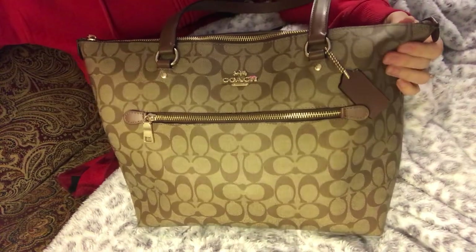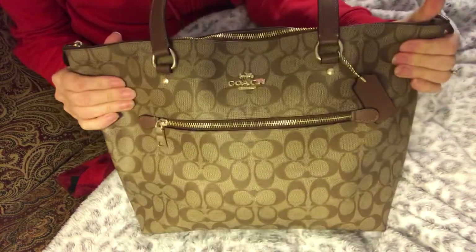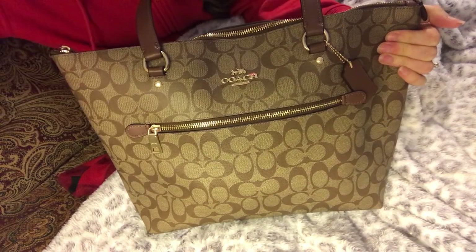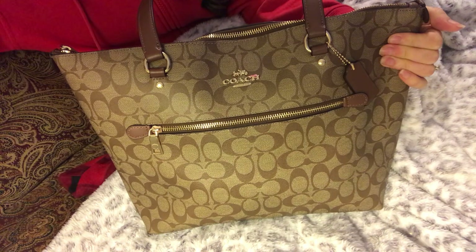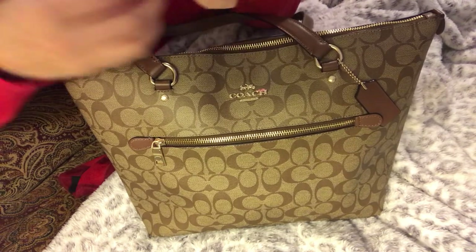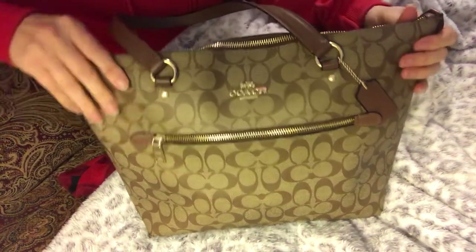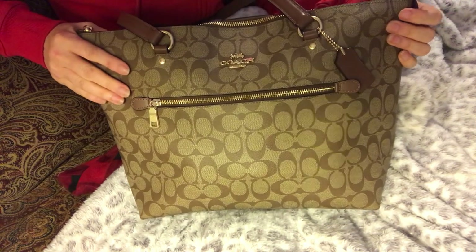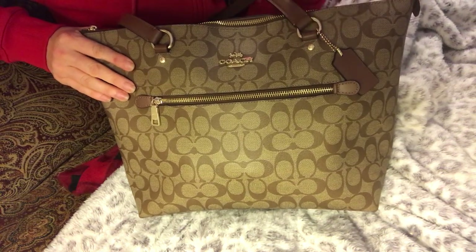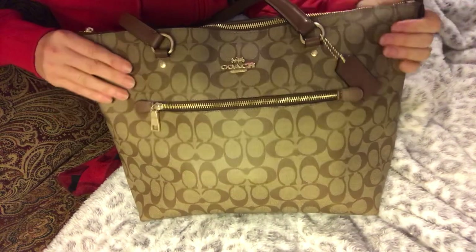This here is the Coach Gallery Tote in the signature print, I believe. And it is in the — let me look at my little tag here — khaki in saddle is the color, if you can see there. I really like tote style bags just because I do carry a lot of stuff. I was tossed up between the Coach Tote or my Fossil Tote, but for right now I am in the Coach Tote.